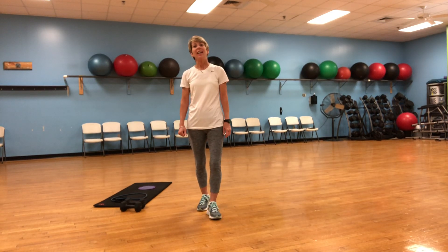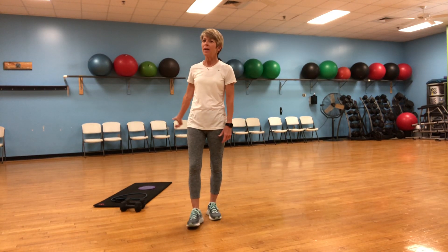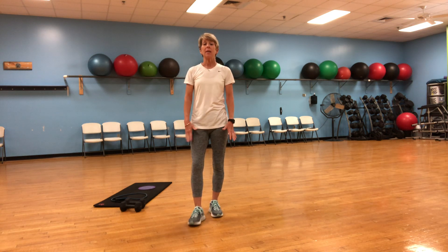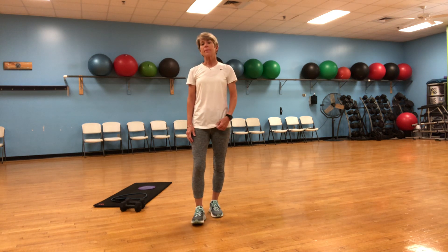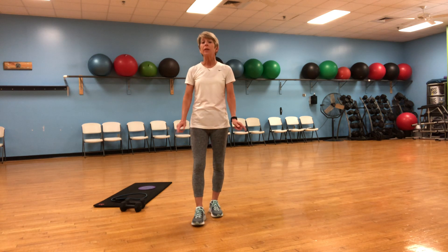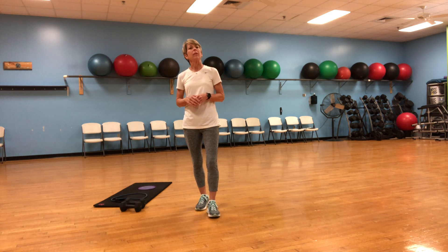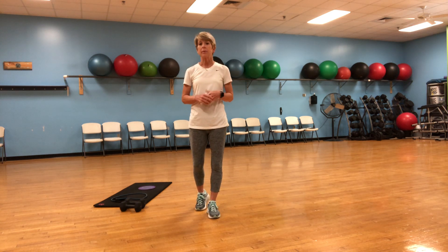Hey guys, it's Gail, and if you look around, we're back in familiar surroundings. I'm at the Islands YMCA. I'm one of the instructors here, and I'm now actually going to film from the Islands YMCA aerobics room, and then it will be put up on Facebook and possibly YouTube, so more information to come about that.